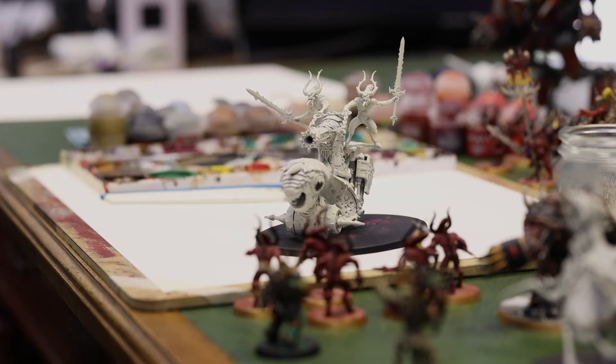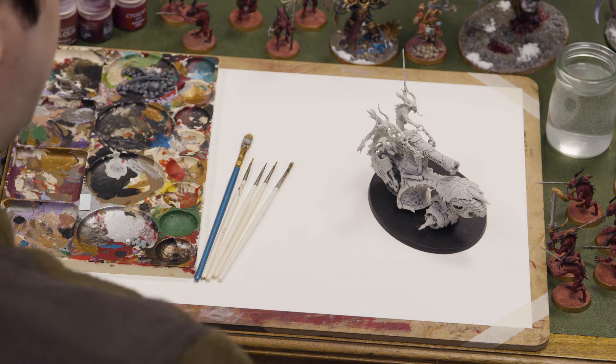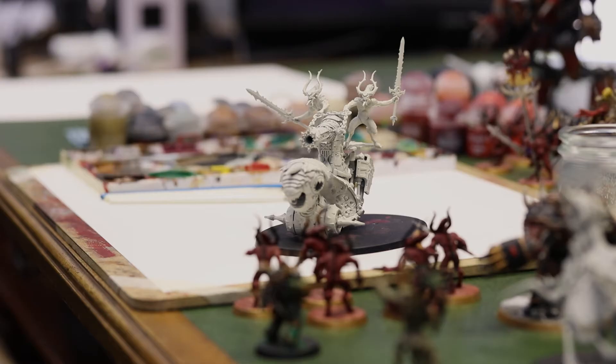Hi there and welcome to the Grimdark Grudder. Today we'll be having an introductory look into the lore and painting tutorial for the Hellforged Skull Hurlers of Corn, the Skullcannon.